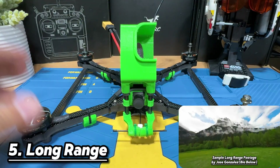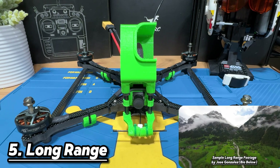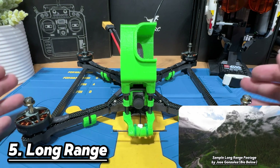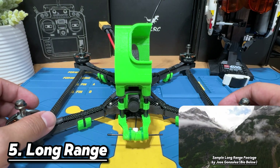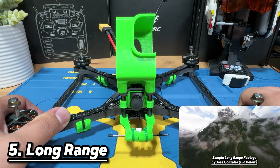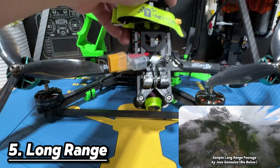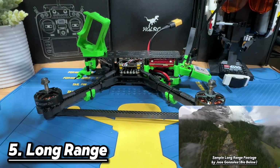Long range drones are built for long range cruising. They typically have a Dead Cat-style frame and a bigger body, because when you're flying very far you probably want more mass to handle wind. You can see that the frame is almost completely level, so you don't have props in your FPV camera view. Another important aspect of long range drones is you always want a GPS on it, because when you get lost you can flip a switch and hope the drone flies back by itself — and to achieve that, you need GPS.